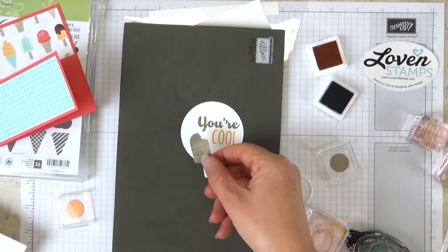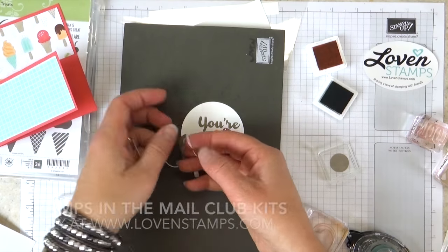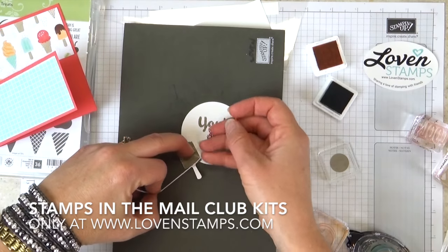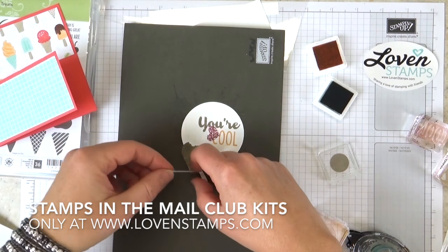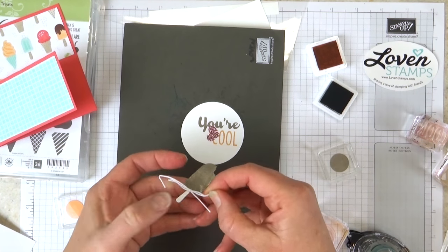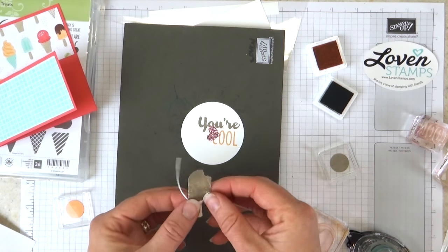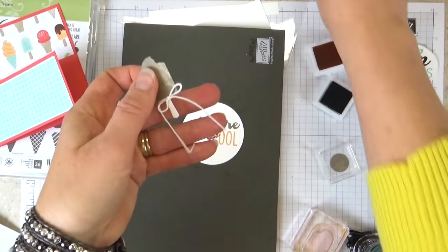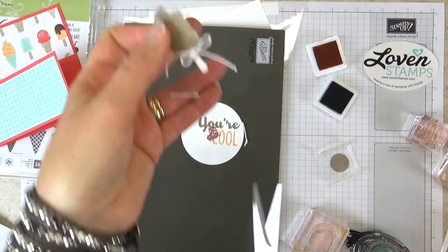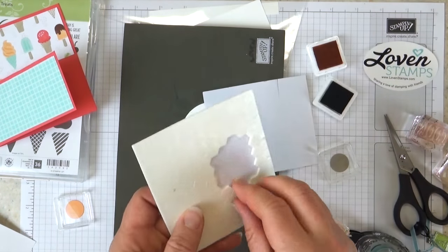We have our chocolate bar and a piece of baker's twine included in the kit. That's one of the great things about Stamps in the Mail Club kits — all the pieces are collated and assembled with all the little bits and bobs you'll want for your projects, so they're easy to find and easy to make. Here is our cute little bow — we'll make the ends small and trim them, and this is going to go on with a Stampin' Dimensional.